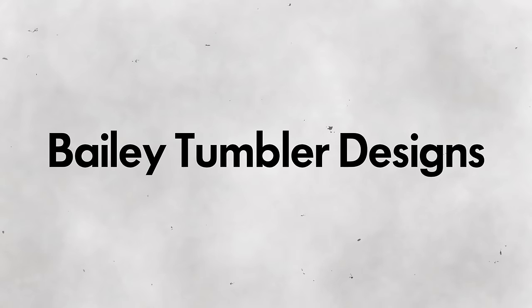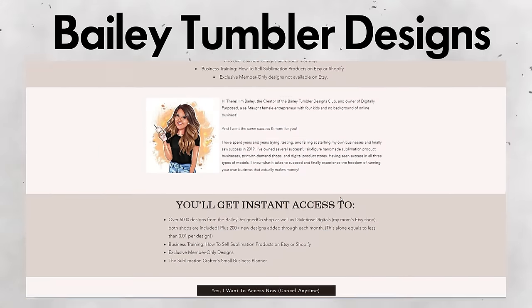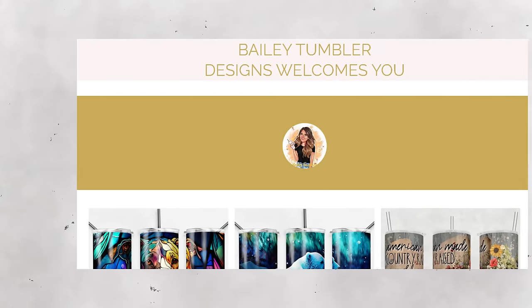Business number two is Bailey Tumblr Designs, which is my own website operating on a membership subscription model. Every design on Bailey Designed Co also goes onto my own website. Starting on Etsy taught me you should never rely on one marketplace, so about six months after I started doing designs solely — around June 2022, though a bit earlier since I started it shortly after going viral — I launched my own website. It works just like Creative Fabrica.